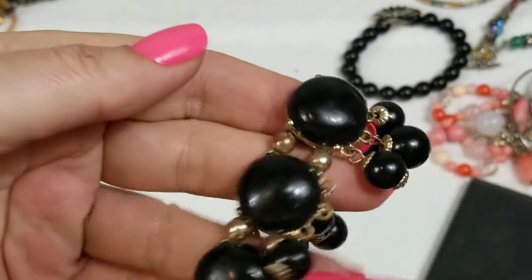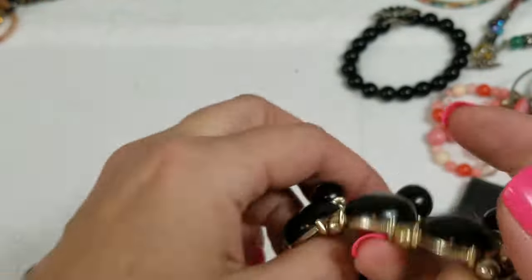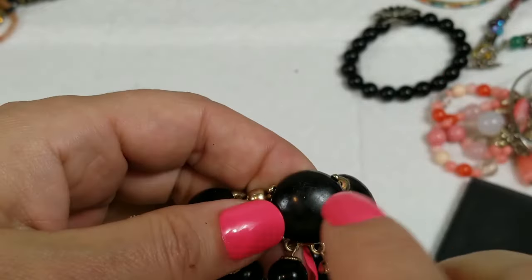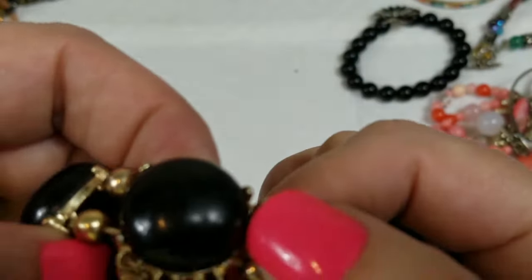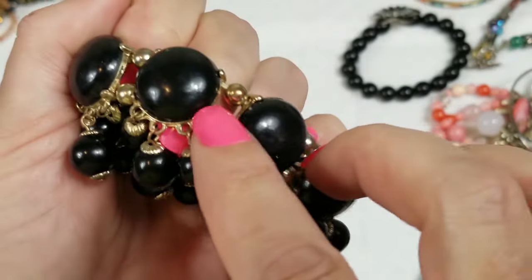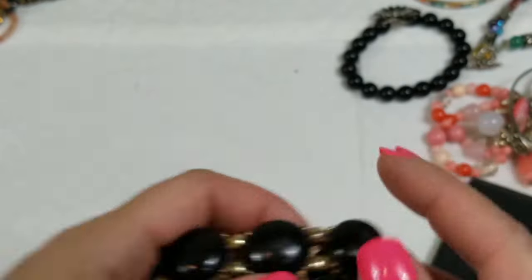We have this acrylic beaded bracelet, stretch — it's all right, very plasticky. Looks like there's a lot of wear, gold tone. On this we will do two dollars.